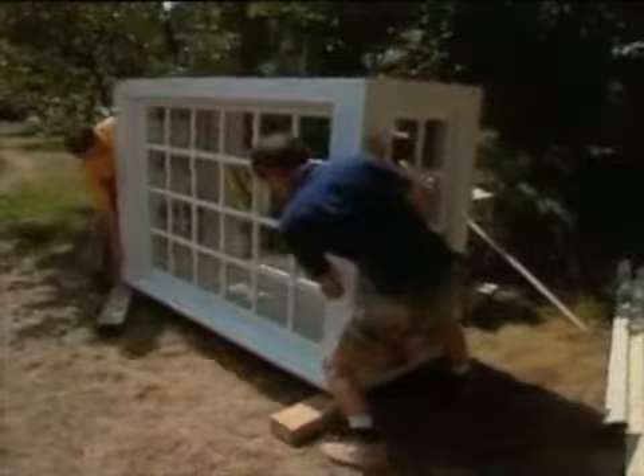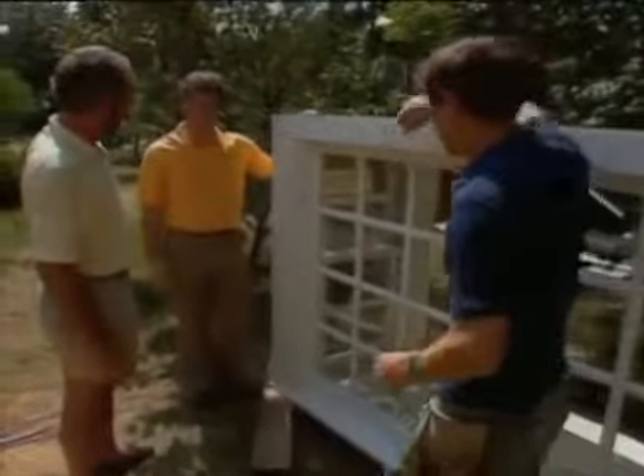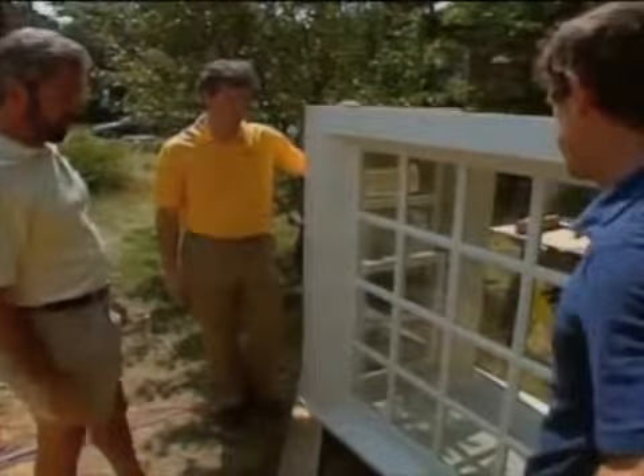All right, let's get together with Riley and Michael Roach, who's the technical rep from the company that's made our box bay window. How are you? Very good, thank you. It's a beauty. Now, what is it made out of? What kind of wood? Ponderosa pine. Good, so you don't have to worry about any imperfections in that. Not at all.